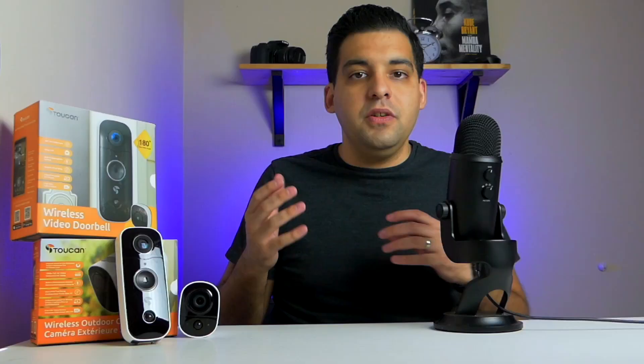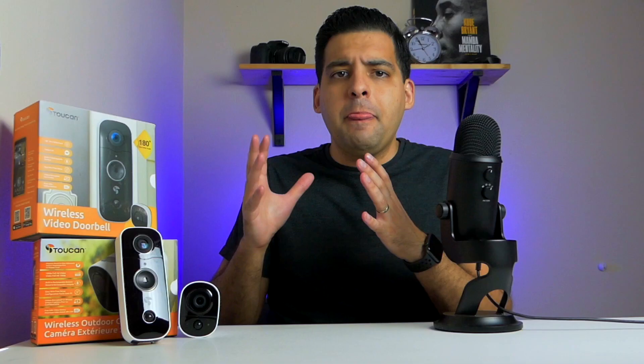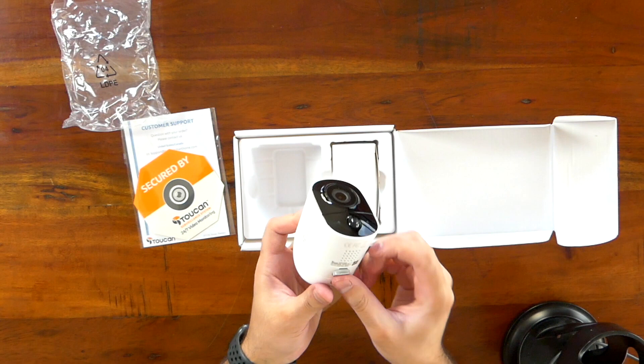Now let's take a look at the wireless outdoor camera. It shares some features with the doorbell, but one interesting thing is that it also has a built-in speaker and mic, so you have the ability to have a two-way conversation — which cameras don't usually have built in. Of course it has motion detection and is weatherproof IP56. This camera records in full HD 1080p, so you should have clear images. The camera is a nice compact unit with the motion detection sensor up front, and the charging port is at the bottom. It feels solid and sturdy.